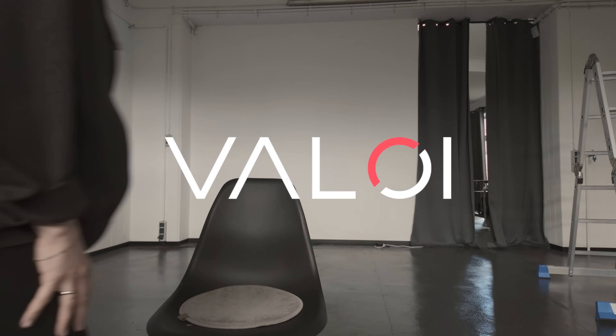This video is sponsored by Veloy. Hello and welcome to Analog Anonymous. Who wants to start today?